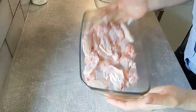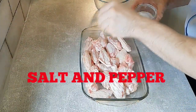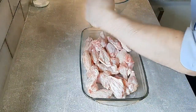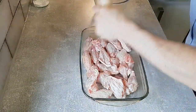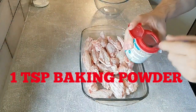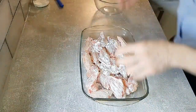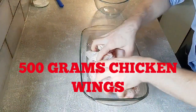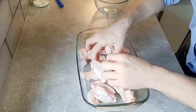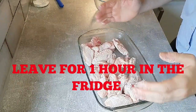Once you've cut all your chicken wings in half, we're just going to season these up now. Go in first with a little bit of salt and some pepper — I'm using black pepper but you can use white if you want. I'm also going to go in with a teaspoon of baking powder, which is actually going to help crisp these up. Give this a good mix. I'm using about 500 grams of chicken wings today. Once they're all coated in the seasoning and the baking powder, we're just going to cover these up in some cling film and put them in the fridge for about an hour.